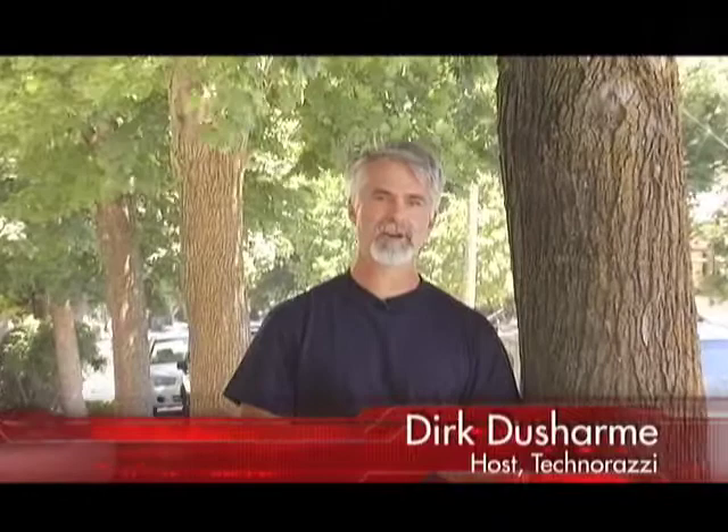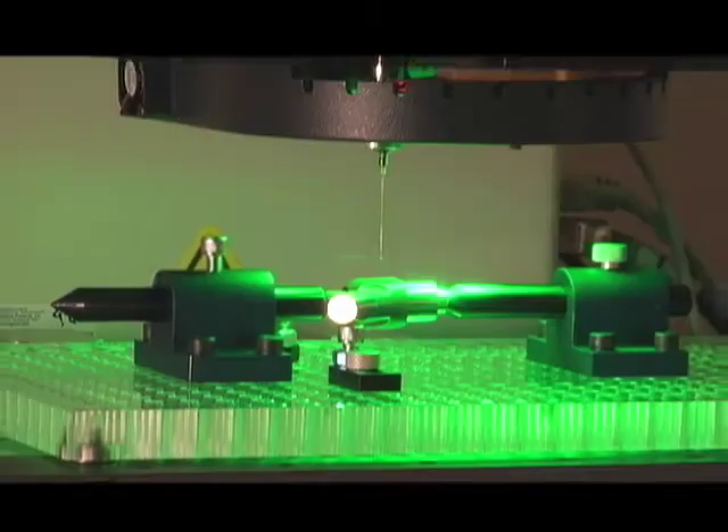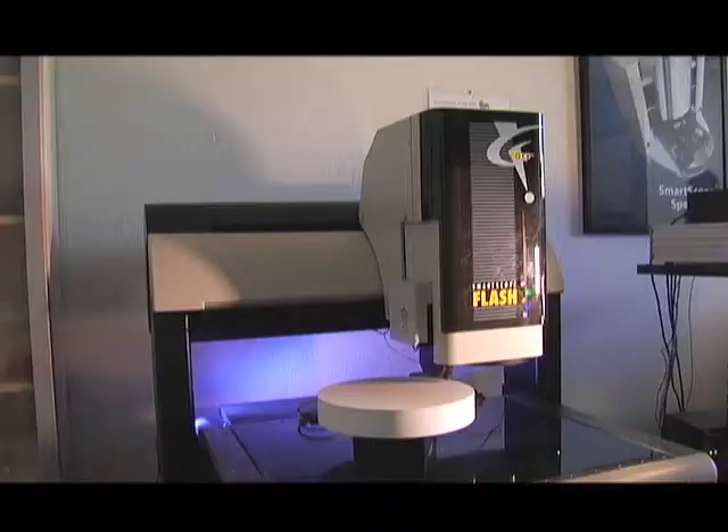Welcome to Technorazzi. I'm Dirk Ducharme. Last week we met with John Hammond of Indicate Technologies in Santa Clara, California. John demonstrated the capabilities of a multi-sensor vision system. This week John shows us an entirely different type of vision system.